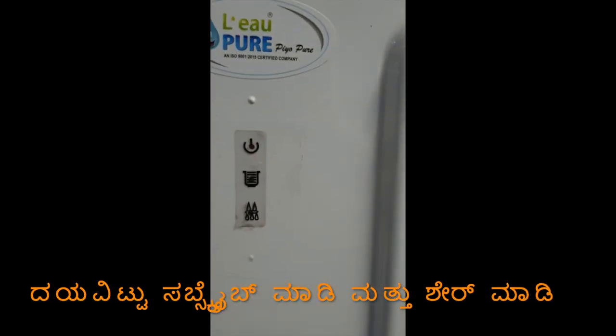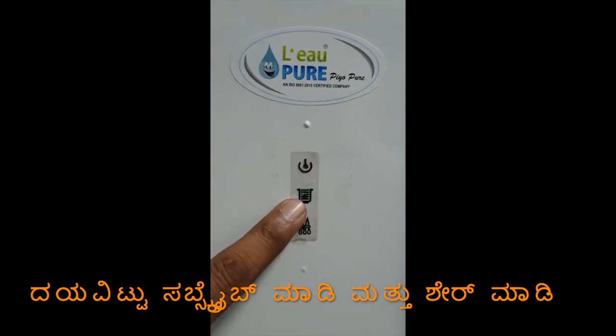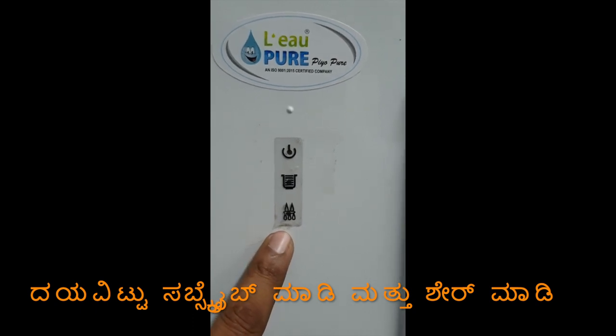This is a speciality here — this is the indicator of the machine. The machine is on. The storage tank is full. The machine is on.